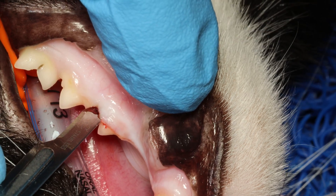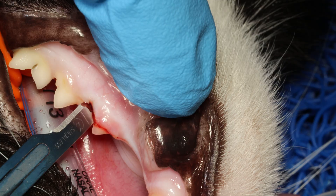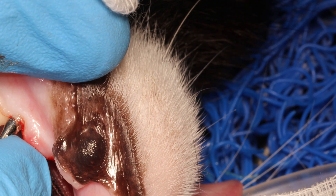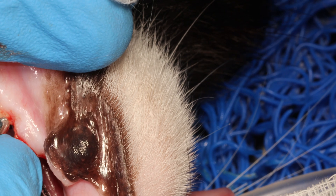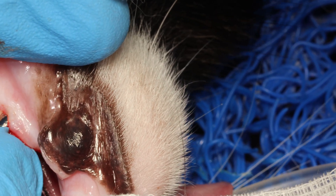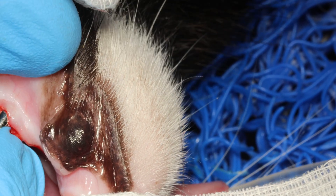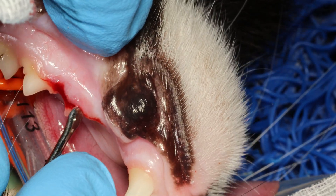I start my envelope flap here with a size 15 scalpel blade. I use a feline small periosteal elevator to gently pry the gingiva off of the bone. You have to be very careful and put firm, controlled pressure onto the bone while you are twisting the periosteal elevator to twist the gingiva off from the bone.